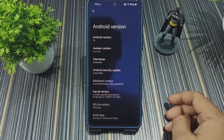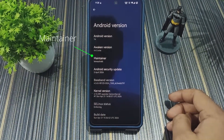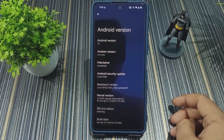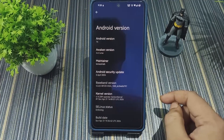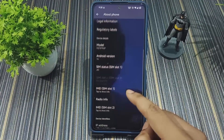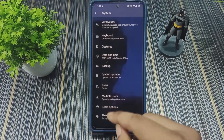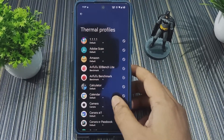This ROM is based on Android 14 and the maintainer is Lemi Zohab — thank you for making this build for our devices. The Android security update is from 5 April 2024, the kernel is OpenLAV Phantom Kernel (not upstreamed, version 339), and the SELinux status is enforcing. There are no extra features listed in About Phone, but the ROM does include thermal profiles in the system settings to optimize performance per your preference.